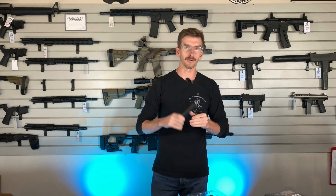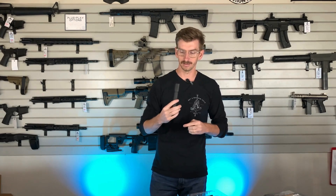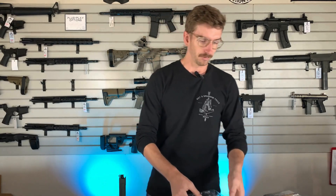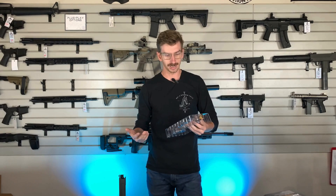I haven't gotten the chance to absolutely beat the crap out of one yet, so I'll have to update you once I attempt to break it. Just based off construction, I don't know if I can, but I'll try. It also comes with two spare batteries — they give you extras right out of the box.